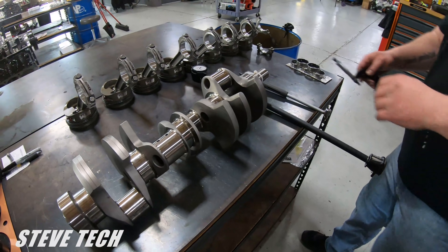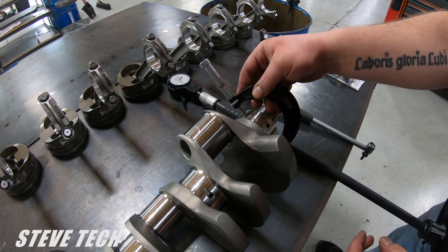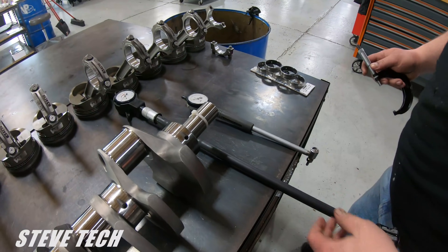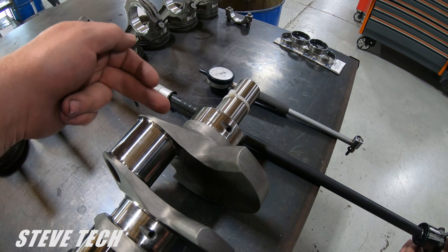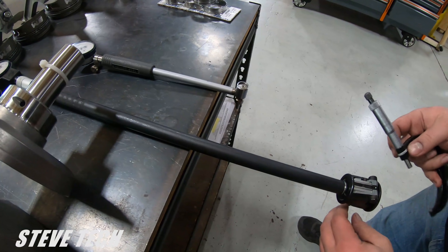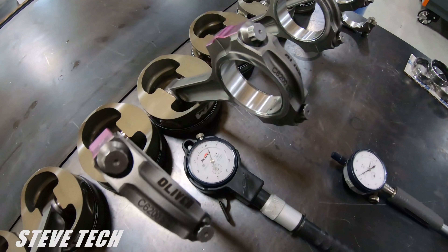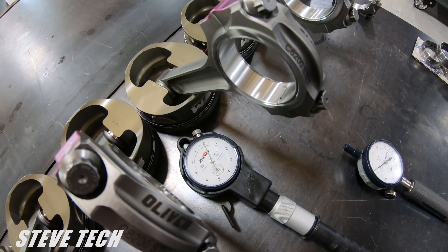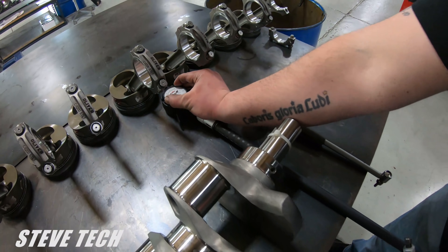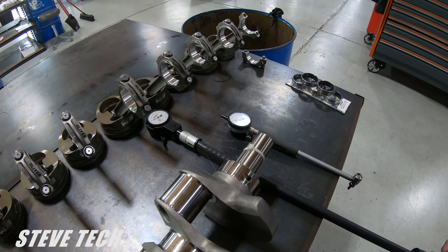We are going to check our main journal diameter with a micrometer. Then we actually set the gauge up to what the actual size of the journal is. This is one of our dial bore gauges. We can set that thing up, and our gauge is now set up to exactly what the crankshaft size is.